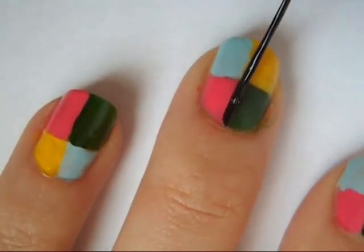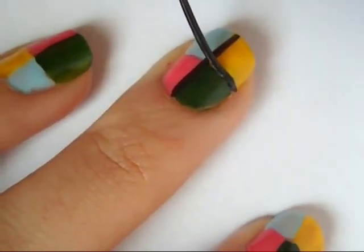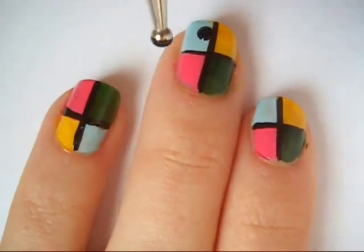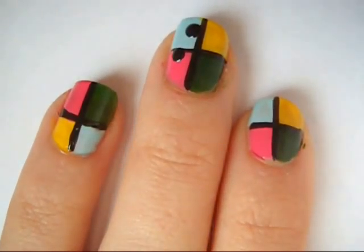Then with a black striper, start to create one line vertically in the center of your nail and then repeat it horizontally. Then using a large dotting tool dipped into black polish, start creating 4 dots in each of the colors.